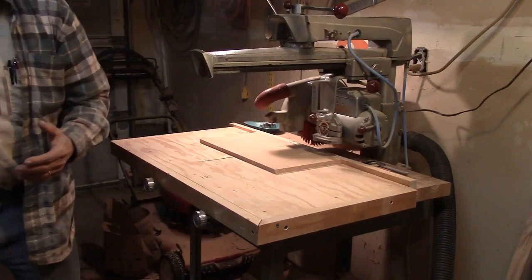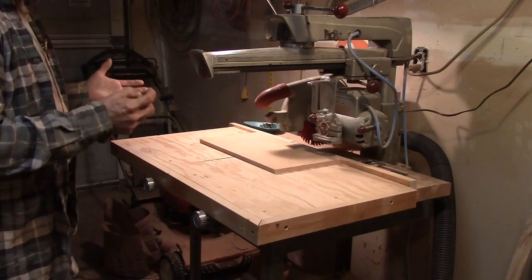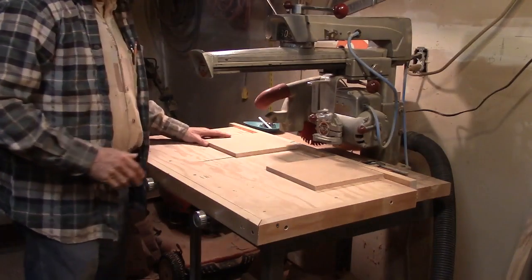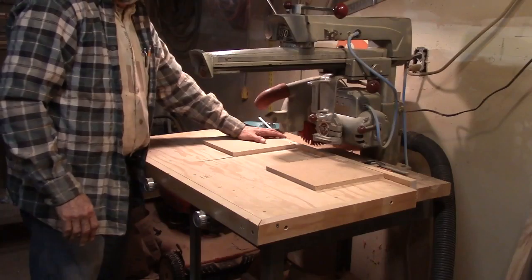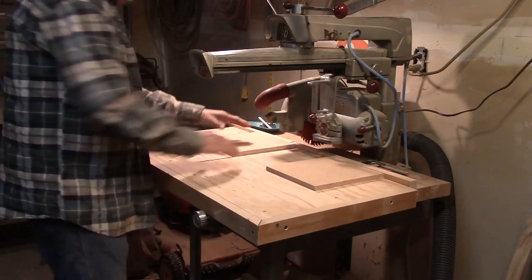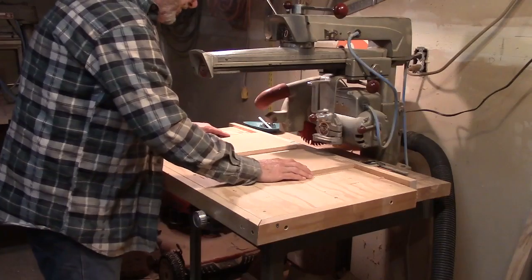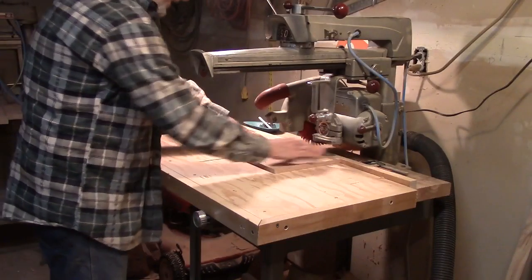Things wear, and over time it's going to get a little out of adjustment over the course of a year or two or so. So you just run this test every now and then. The problem with the five-cut method is it only tests one side of the fence on one side of the blade — it doesn't tell you if the fence is straight. So it could be cutting square over here, but if you did the same test over here, it might not be. But this test tells you that not only is the blade running square to the fence, but the fence is straight.